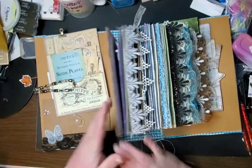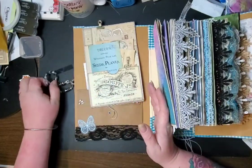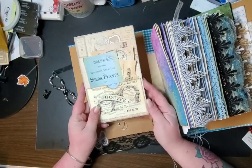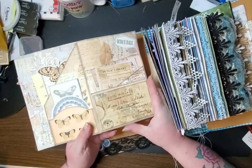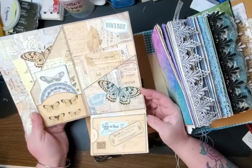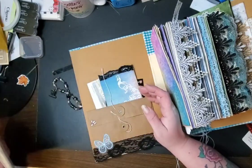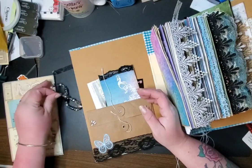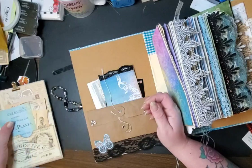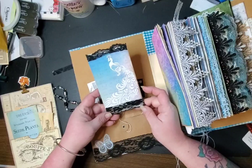When you open it up it is quite large. We have a folio here, just a little folio that has some extras in it for writing. I just have that clipped in with a bull clip at the front. We have this journal card that I made.